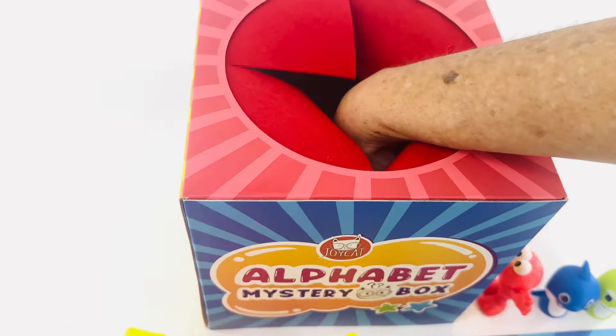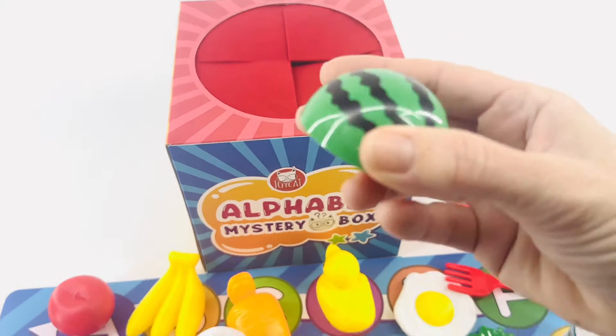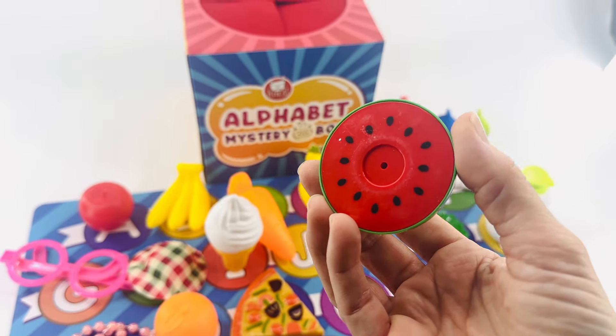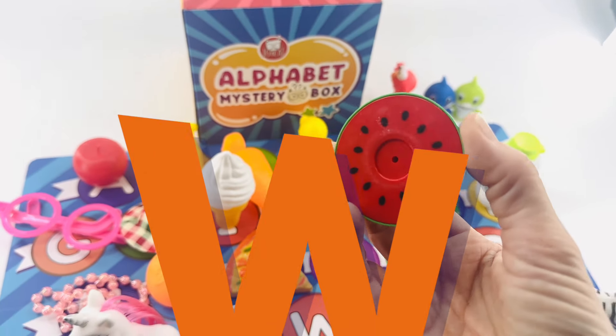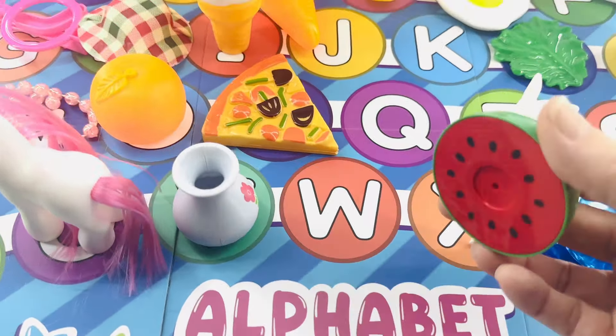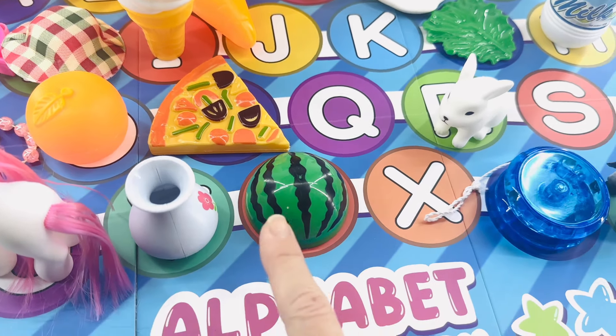I wonder what's going to come out next. It's a watermelon! Do you know what letter watermelon starts with? It's a W, right? And W is here at the end, right here after vase. V, W.